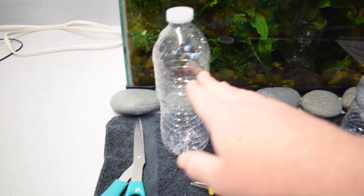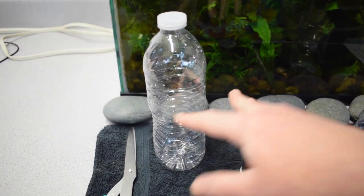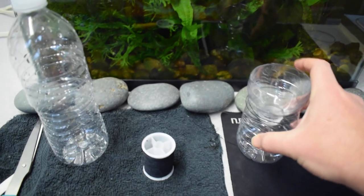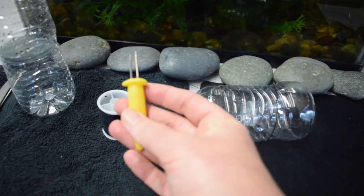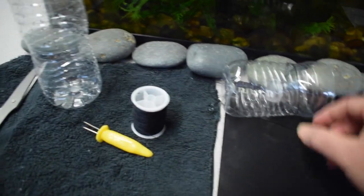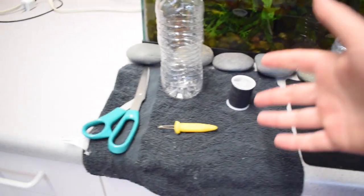We're going to start by cutting the top part of the bottle off. Then we're going to take the cap off, put it upside down, and stick it back inside the bottle so that it makes kind of like a funnel like that. Then we're going to use some stones to weigh the bottle down, and also poke holes in the bottle. With the thread, I doubled it up and tied it around so I can easily pull it out of the tank once there are fish in it.